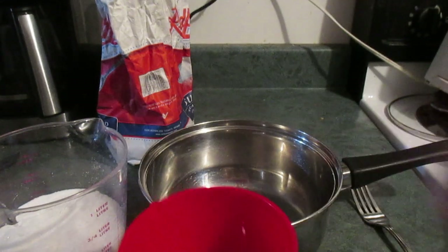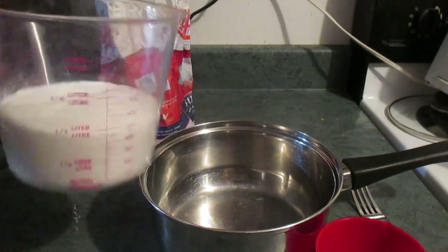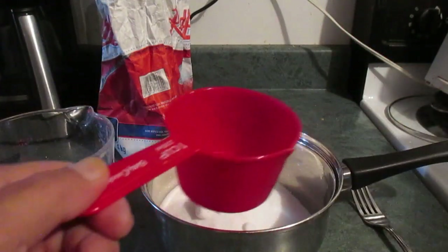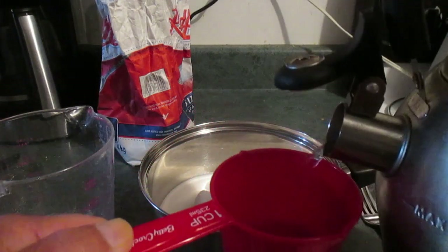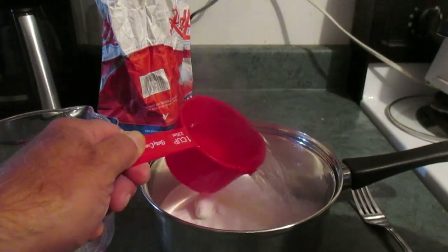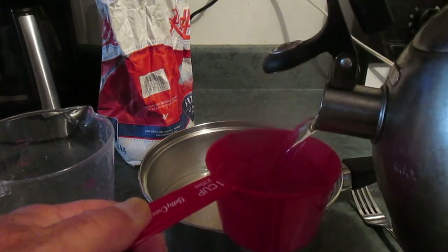The recipe I found said one cup of sugar to one cup of boiling water. I'm going to make a bigger batch, so I've got two cups of sugar and I'm going to add two cups of water that just boiled. Apparently you just let this set, and once it's cooled off you put it in the wasp trap.